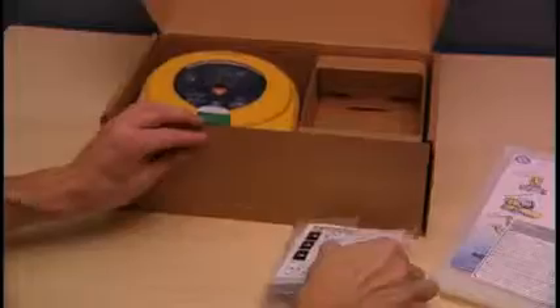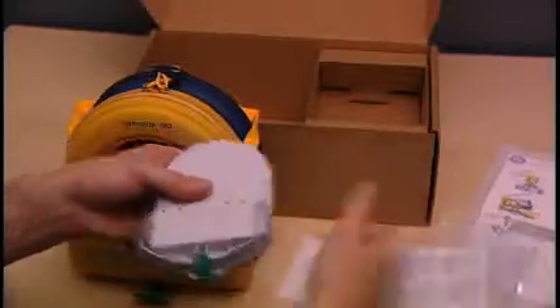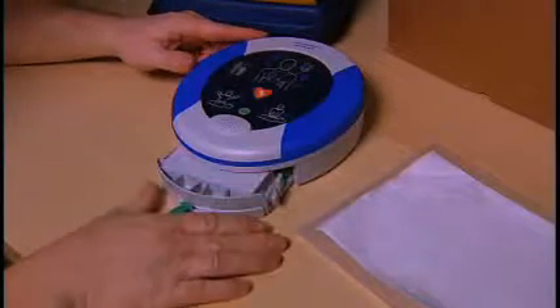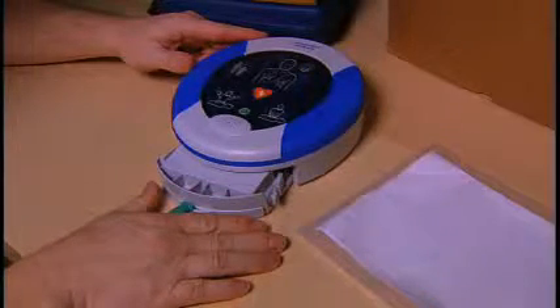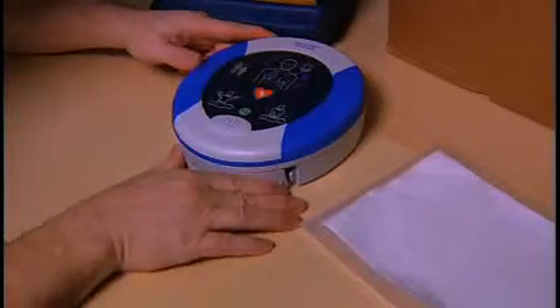To set up the Heart Sign Samaritan PAD, simply open the box and remove all the components. Remove the pad pack from the protective bag. The pad pack must be inserted in the Samaritan PAD for the device to be operational. To do this, slide the pad pack into the slot on the underside and push it firmly to ensure it's fully inserted. You will hear it click into place.